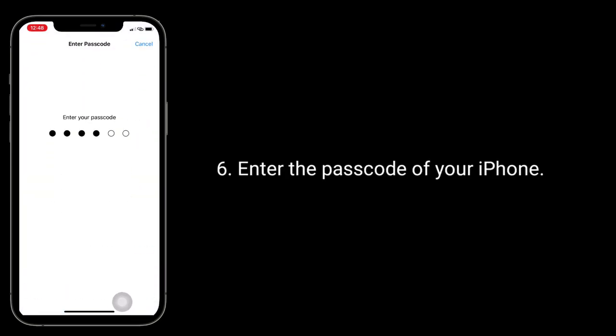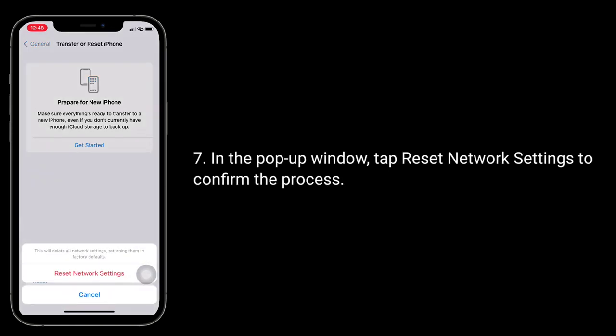Enter the passcode of your iPhone. In the pop-up window, tap Reset Network Settings to confirm the process.